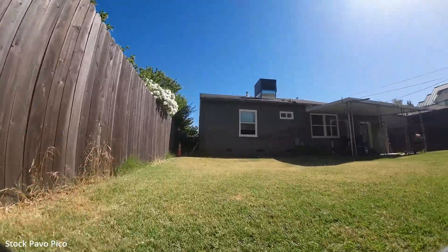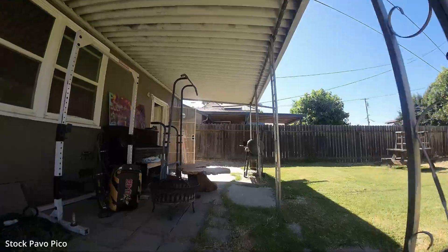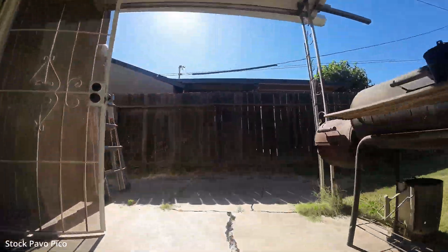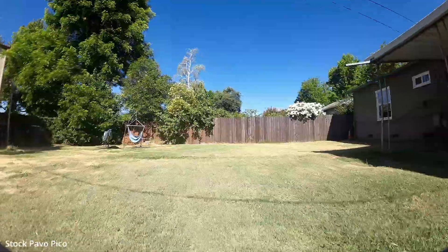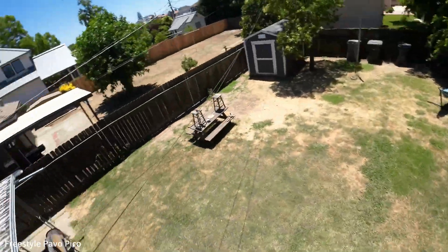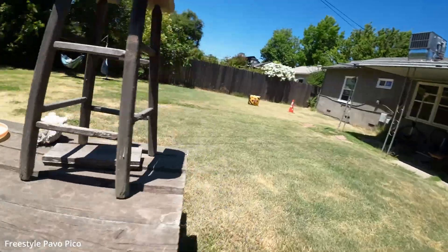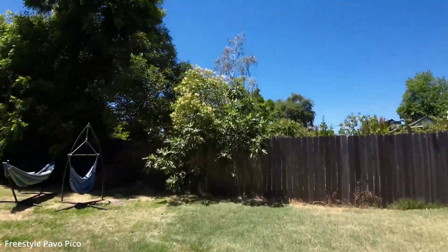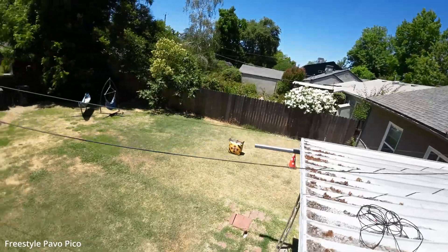The stock build is still pretty good for doing cinematic shots. It's more durable — you can crash more with the cage still attached. But overall, it's hard to go back after having the freedom of flying in air mode. Let me know what you think. Thanks for watching guys. See ya.